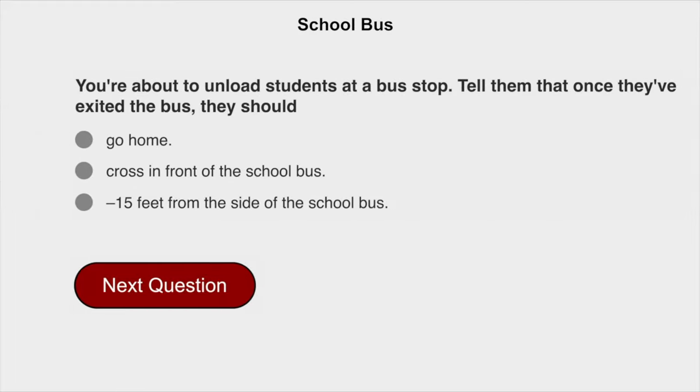You're about to unload students at a bus stop. Tell them that once they have exited the bus, they should stay at least 15 feet away from the side of the school bus.